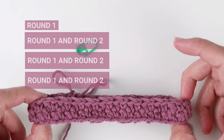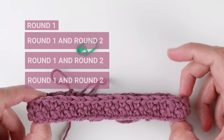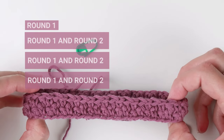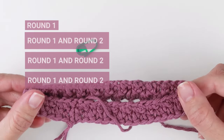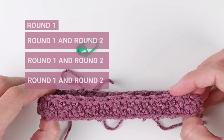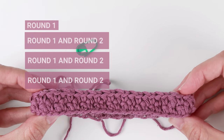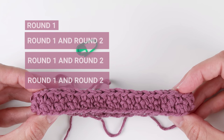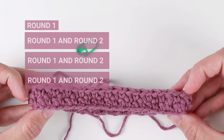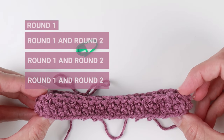I will repeat round one and round two three more times, and on top of that I will add one additional round one, giving me nine rounds in total. My work started with round one and because I add this one additional round, it will also end with round one. You can continue adding rounds one and two to achieve the desired size of your headband. You can pause the video here, and also go back and re-watch how to make round one and two as many times as you need to successfully finish all the rounds.